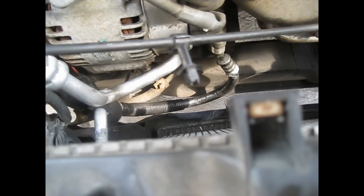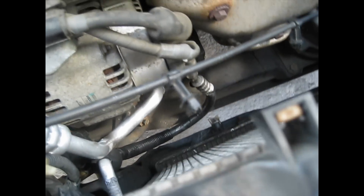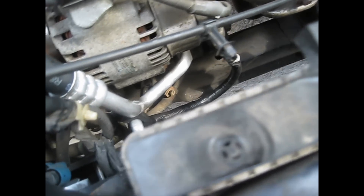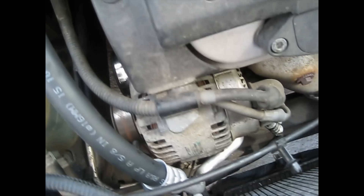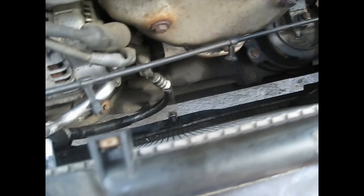You wanna vacuum the system also, if the system has been sitting for a while with a leak — vacuum it. Take it to the shop or you can get a vacuum from Harbor Freight. Now it's time to put back the fan, hook everything up, the battery and stuff.